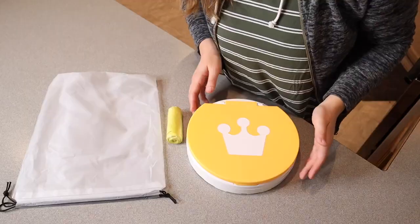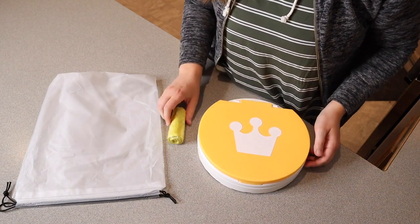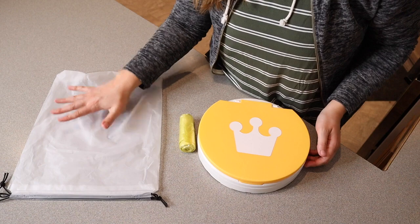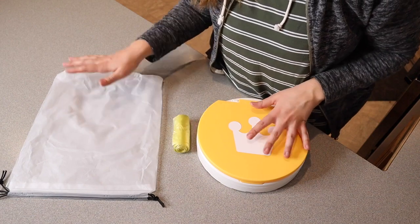Right here I have this folding toilet. I'm going to go ahead and open this up and show you everything it comes with and then how you might use it. This is everything that came inside the package. We have the actual travel potty itself, the disposable bags, and also a little carrying bag so that if you take this with you somewhere, for example in the car, you can easily fold this down and stick it inside the bag.